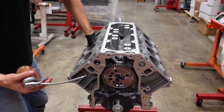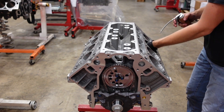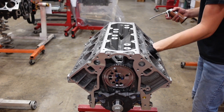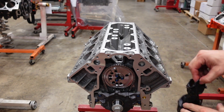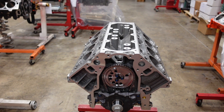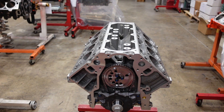I use Joe Gibbs Driven BR40 break-in oil for this process. I want a really nice break-in oil on the cylinder walls so the pistons and rings can break in very nicely and smoothly. I've seen some people do this with just WD-40 — I think that is a joke. WD-40 is nothing more than fish oil. You need to have a nice lubricant on those cylinder walls so the rings can break in correctly. That's probably the most important part of the engine break-in process: getting the rings to seat in their position. The block is totally cleaned, lubricated, and it's ready to go.